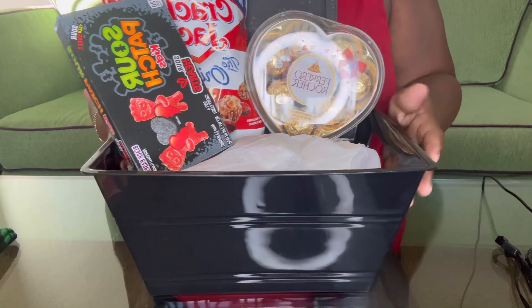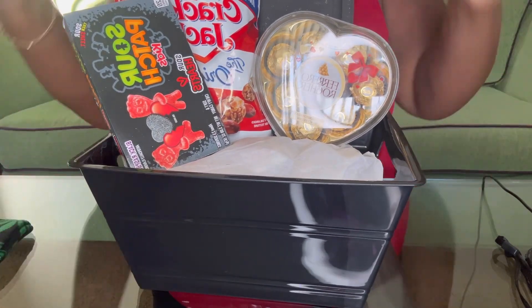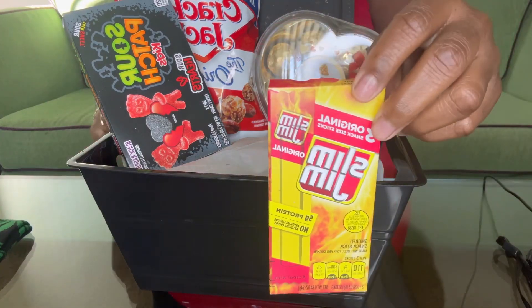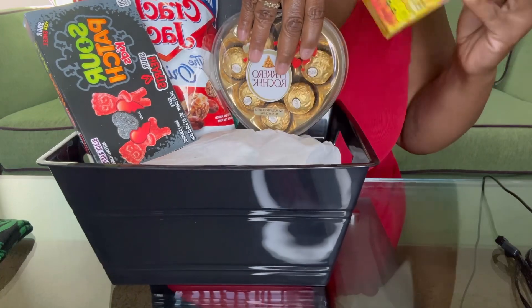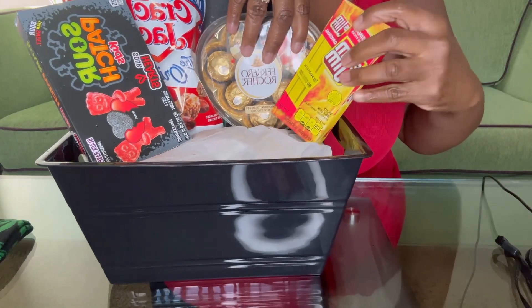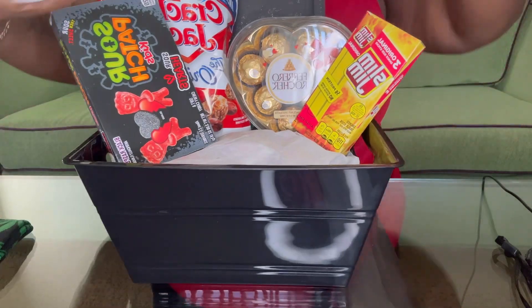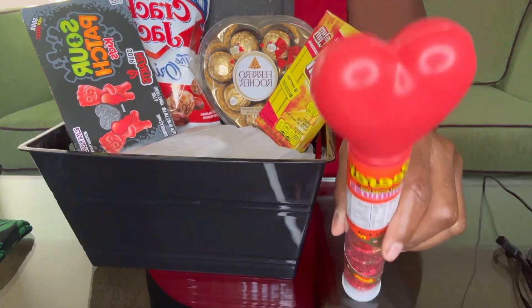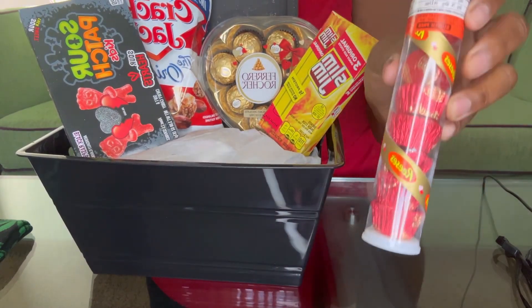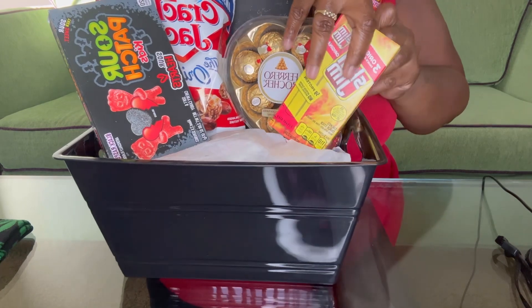So place those there. Next we have some Slim Jims, and then I'll probably just place those — I don't want to cover the tray too much. Then we also have these little heart Reese's — well, the heart is at the top — and I'll place those back here in the back.